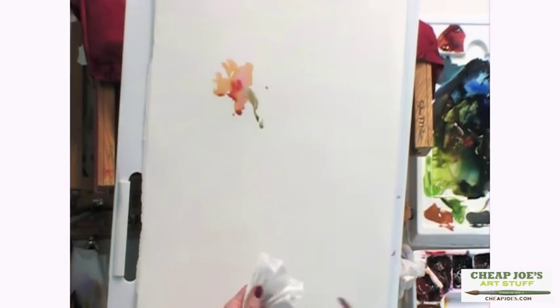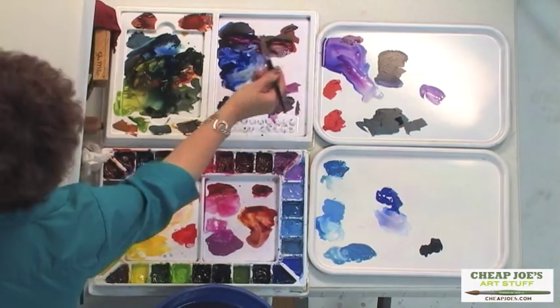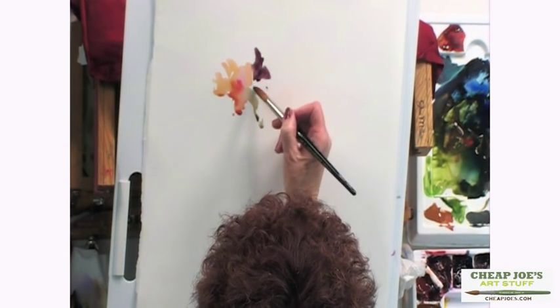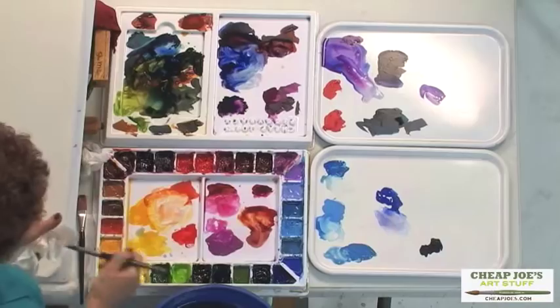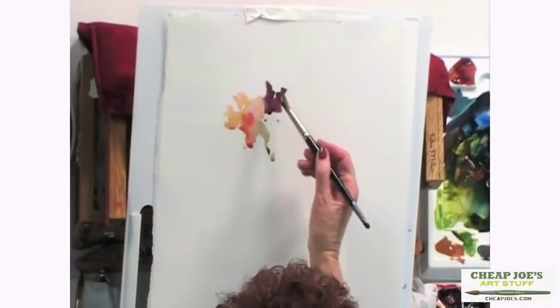I'll put a little green with it. I think I'll try to pick up a little bit of that Dahlia color, which is the dark purples. I'm not real pleased with that color — I think I need more of the pearly maroon. I'm just going to try to play with those colors. Pull it out. Maybe I'll go back to my flat brush for the Dahlia.